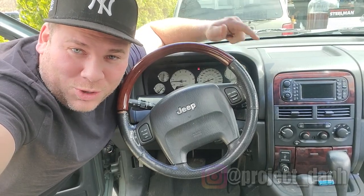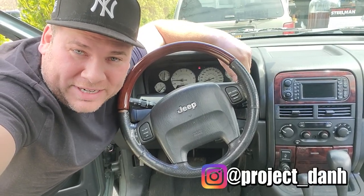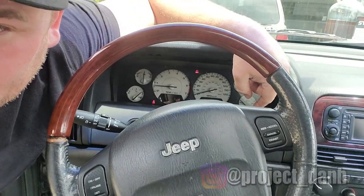Hey, what's up guys, I'm Dan H and welcome to the project. Today we're going to try to eliminate this really annoying check airbag light.